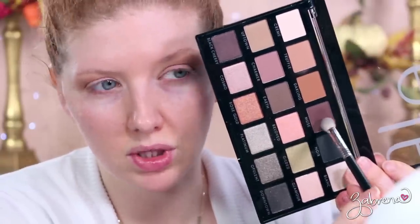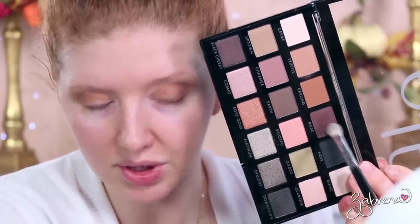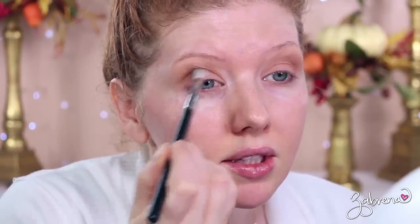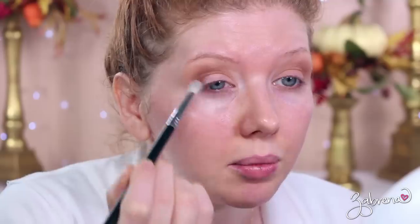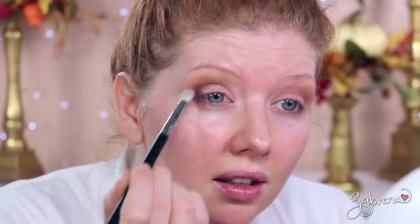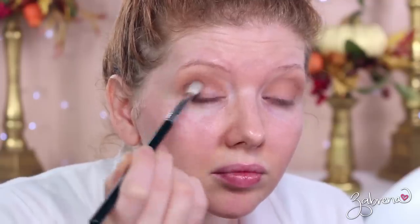I love how many mattes are in this palette and the quality is really, really good. I'm taking a shade called Muse, which is a really deep brown — it's almost got some burgundy tones to it, a very warm brown — and I'm applying this in the outer crease, only adding a little bit at a time because it's really, really pigmented. The colors are beautiful and they blend together so seamlessly.